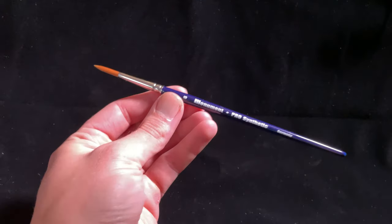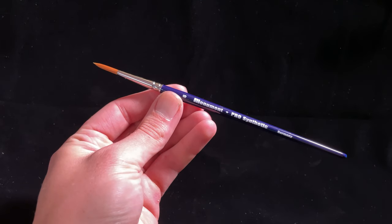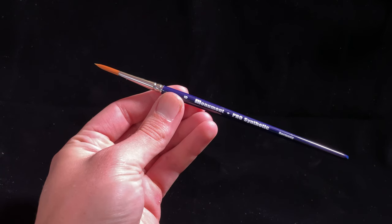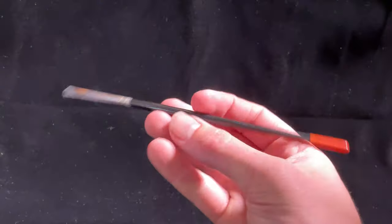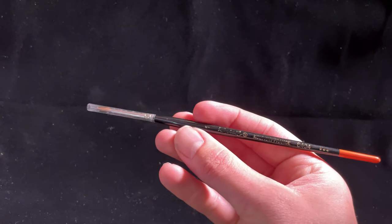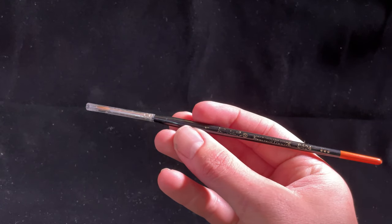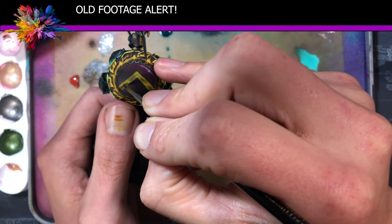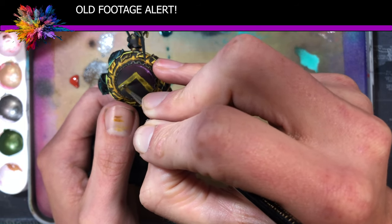At the end of the video, I said I'd show you some brands I like to help if you're stuck. Number one for me is Monument Hobbies. Their pro synthetic and pro sable brushes are great with long bristles, made in Germany by master brush makers. Close second are my Raphael 8404s — gorgeous sable brushes with consistent quality and great prices. I used them for a couple of years before switching over to Monument, and I really like them too.